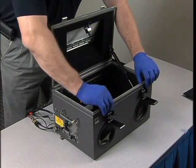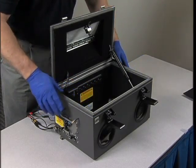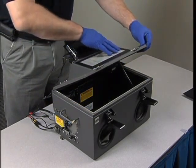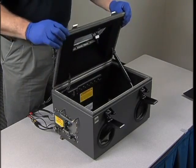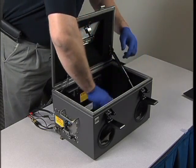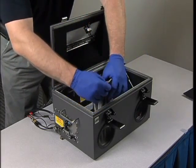Examine the interior of the isolation chamber for any breaches in the outside walls, view screen, or gloves. If you find a breach in the isolation chamber, do not use it and do not let anyone else use it.